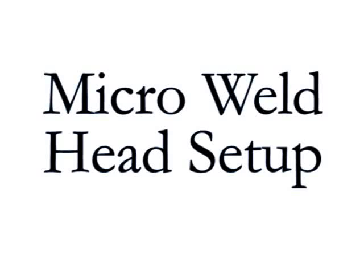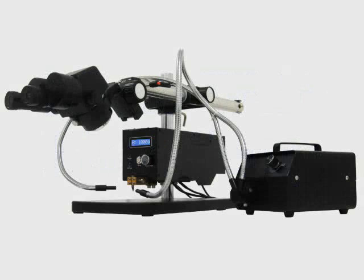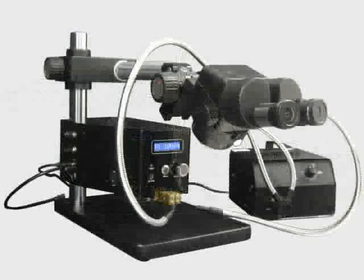The Sunstone MWH-1000 digital micro-weld head has been designed to facilitate welding and reflow soldering of micro-scale parts. This video will demonstrate the setup of the Sunstone micro-weld head.